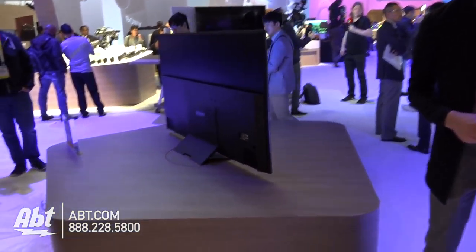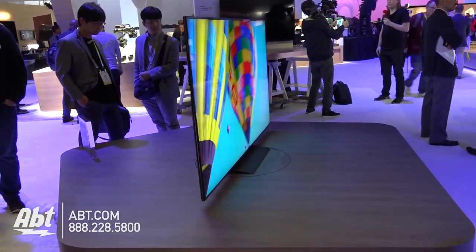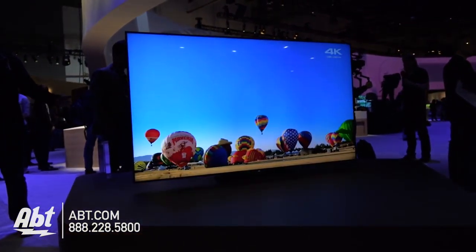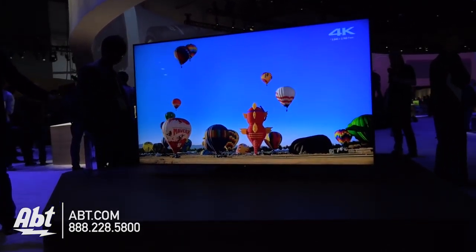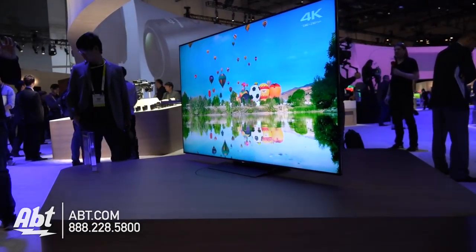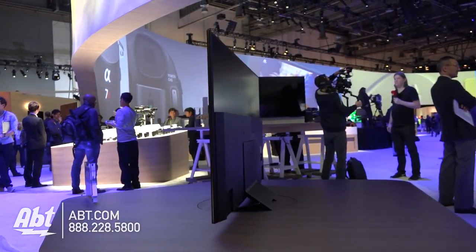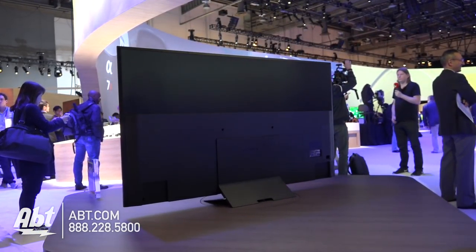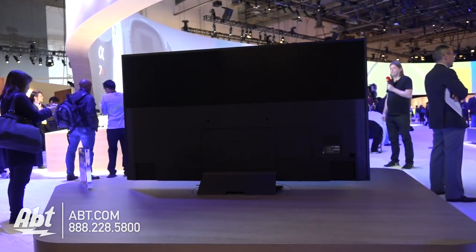It has a lot of the same great features as the 930D. It's got a cable management system and a slim wall mount design, so it mounts even closer to the wall than our X900C from last year — like a painting. There's an optional wall mount that will mount it extremely close to the wall, less than an inch and a half away. The mount is actually separate on this model; it includes the slate design stand in the box and you can purchase the mount separately.